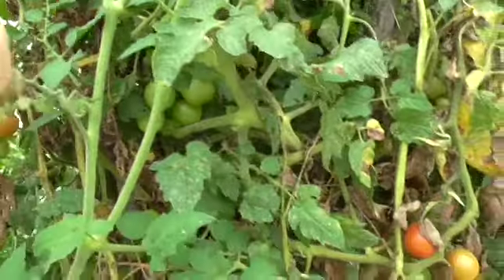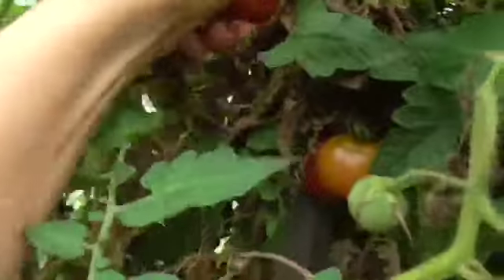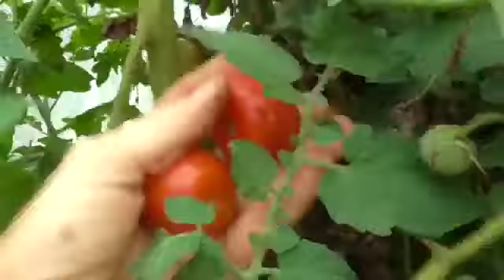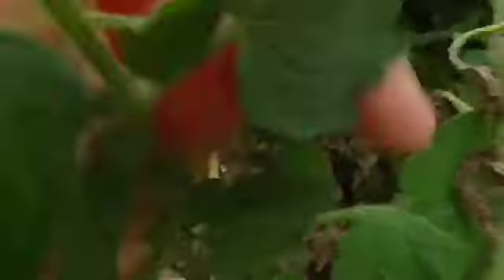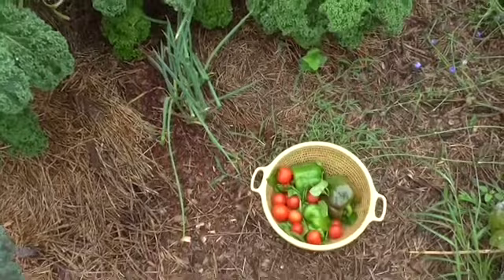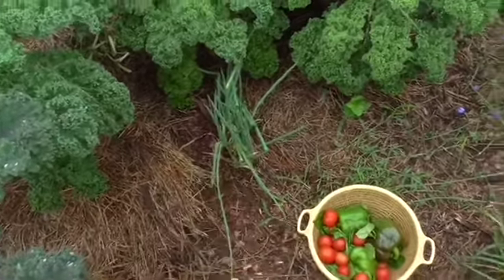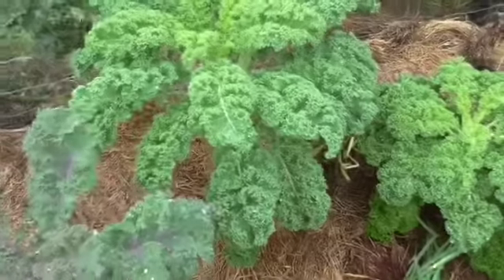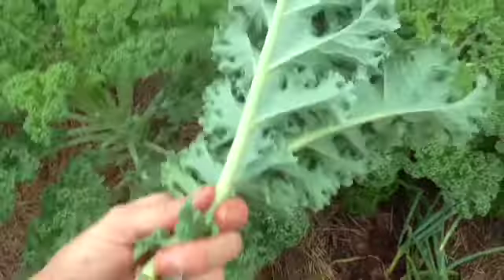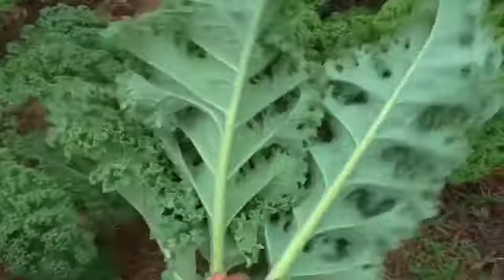Now I come to my tomato bushes and get some nice ripe tomatoes. Try to pick the reddest ones cause they're the sweetest. I thought I might get some kale too. I'd use some shallots normally, but I've actually got red onions, so I'm going to put red onions on the pizza today. I might just grab a couple of these leaves of kale.